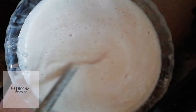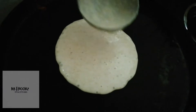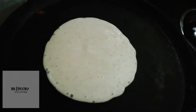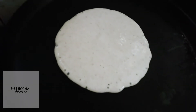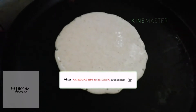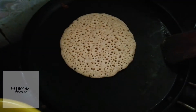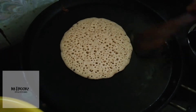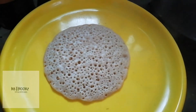Put the sauce in the pan. Put it in the pan. I will put it in the pan.